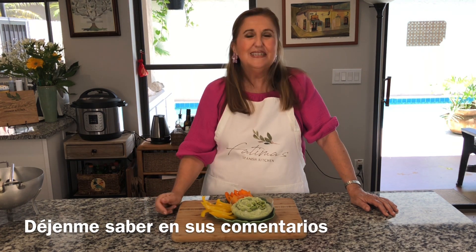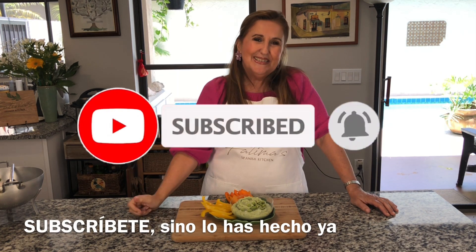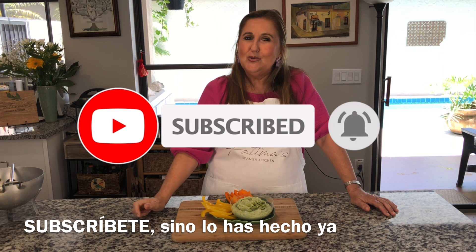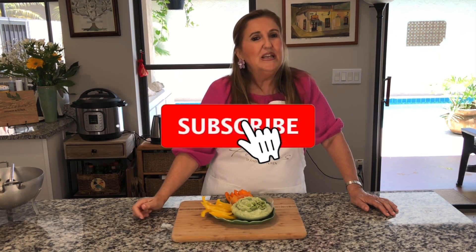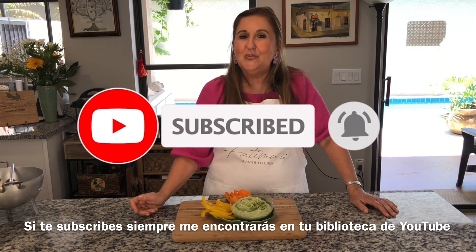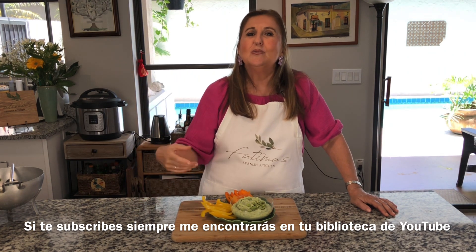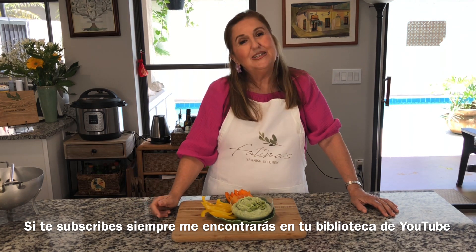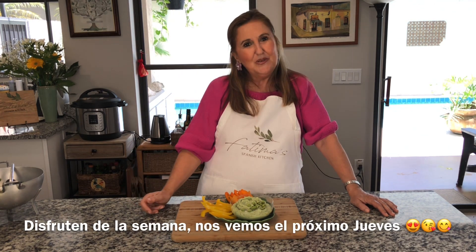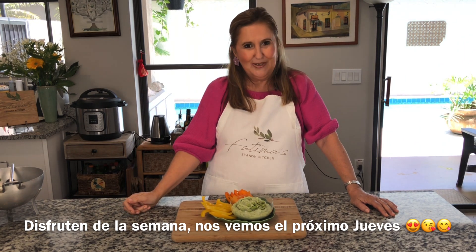If you like this type of video, please don't forget to like this video and subscribe to my channel. The good thing about subscribing is that you don't lose me — when you see one of my recipes, if you subscribe, I will always be in your library. I hope you subscribe and have a super wonderful week. See you next Thursday!